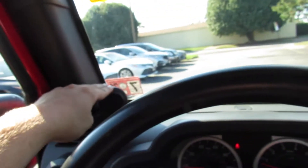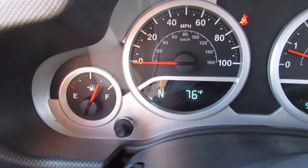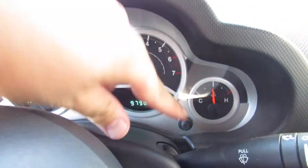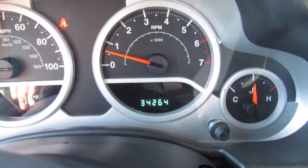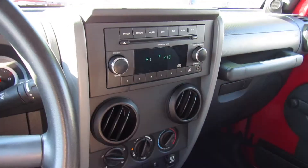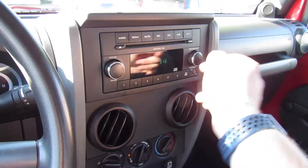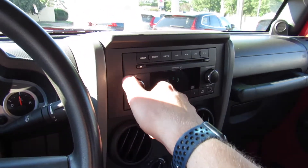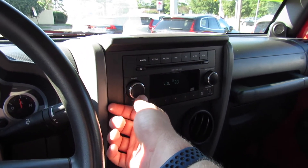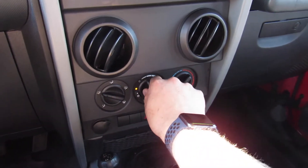The dashboard itself has the rugged material around it. You do have tweeters built in for your audio system up top. Gauges include your fuel gauge, speedometer, tachometer, engine temperature, outside temperature, and your trip computer. This one has just over 34,000 miles on it. In the center up top is the standard head unit — CD player, AM/FM, auxiliary input built right into it. For what it is, it's a great sounding stereo.